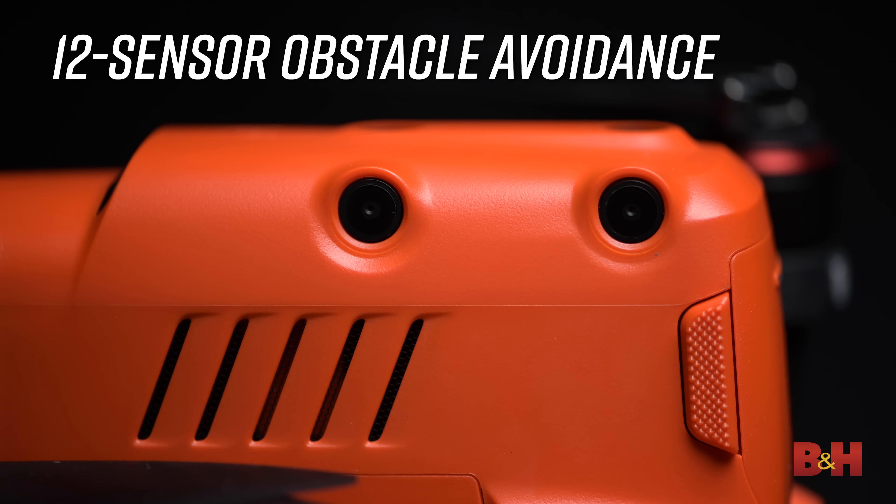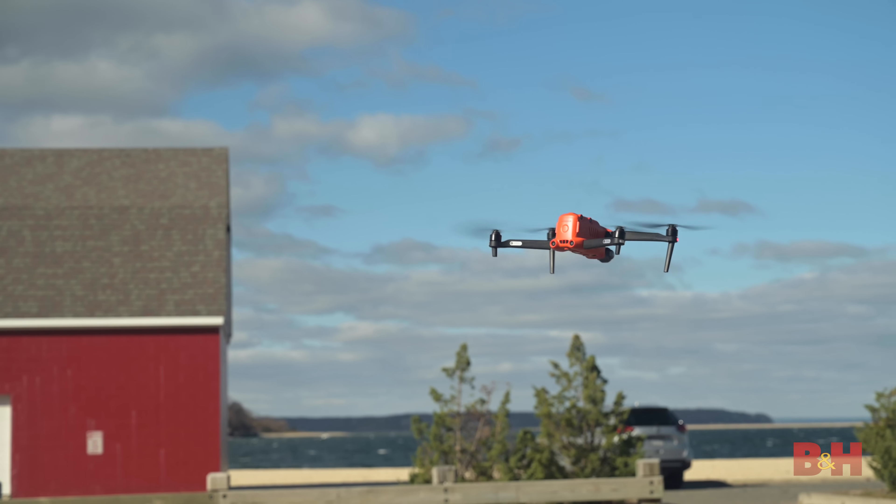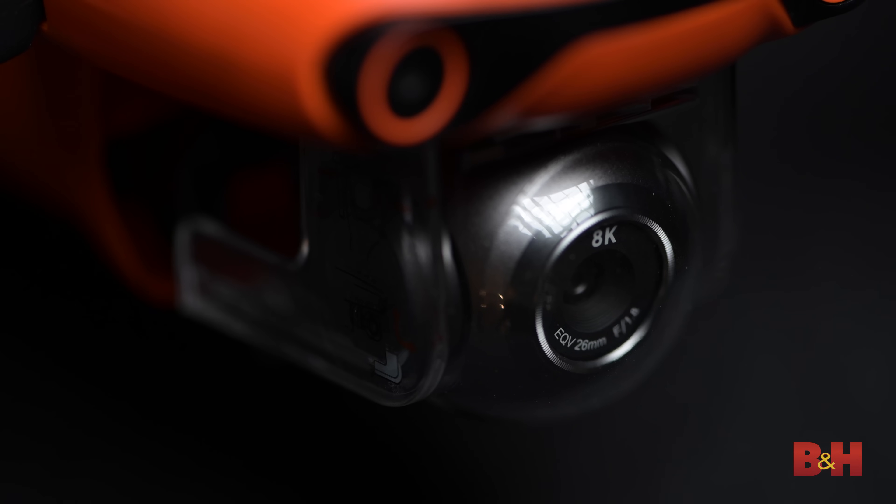Having obstacle avoidance on all sides of the drone helped ease my nerves just a little bit when flying close to obstacles. The four corners of the drone don't have sensors though, so you'll need to be careful if you're approaching any object diagonally. Supporting the camera is a three-axis gimbal with pitch, roll, and yaw control. It comes with a sturdy plastic shield to keep the camera and gimbal in place when the drone is being transported.